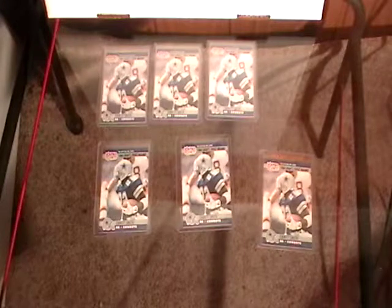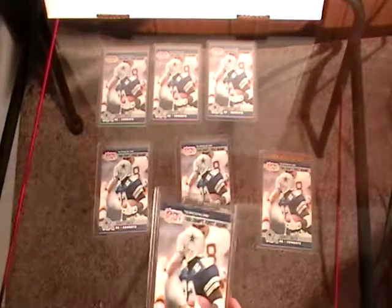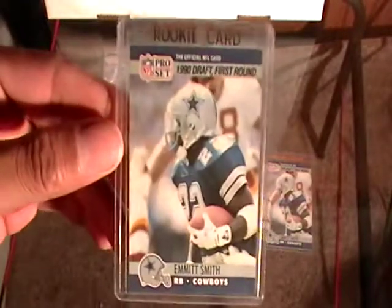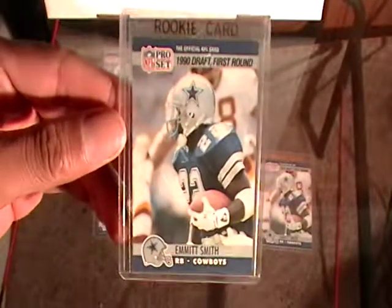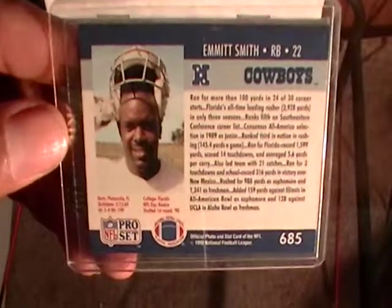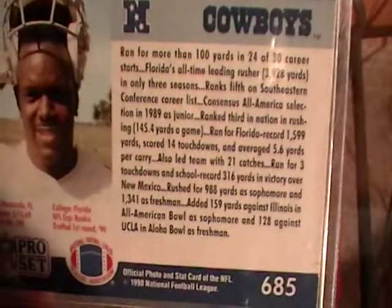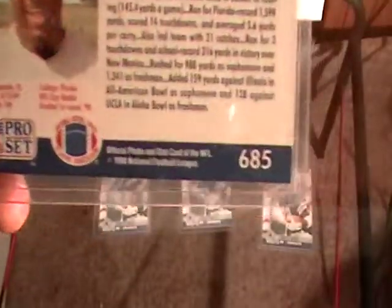I just wanted to do a quick review on the Emmitt Smith rookie card. This is the 1990 Pro Set Series 2 — that is the yellow wax box. Let's get a close-up look at it, the front and the back. Zoom in on those stats a little bit here, and it is number 685.